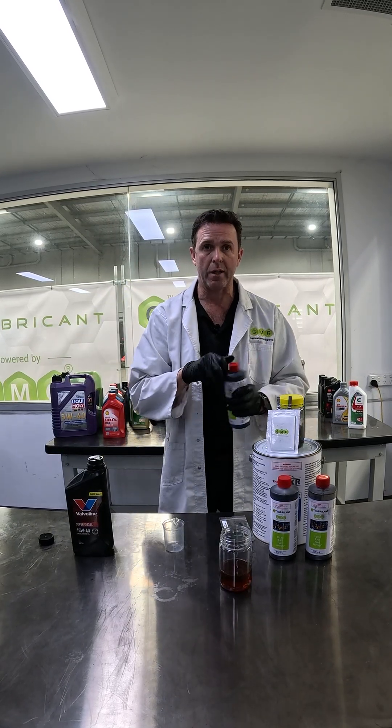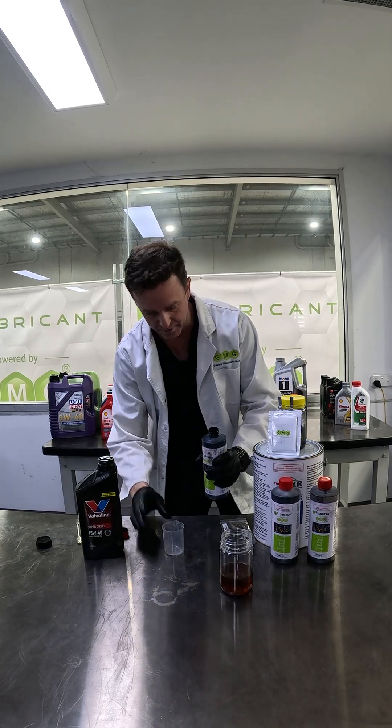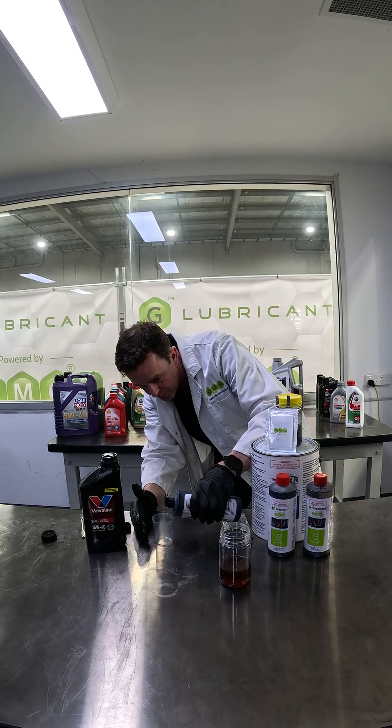You can add G Lubricant directly into your engine — you don't have to add it at an oil change. You can add it any time.